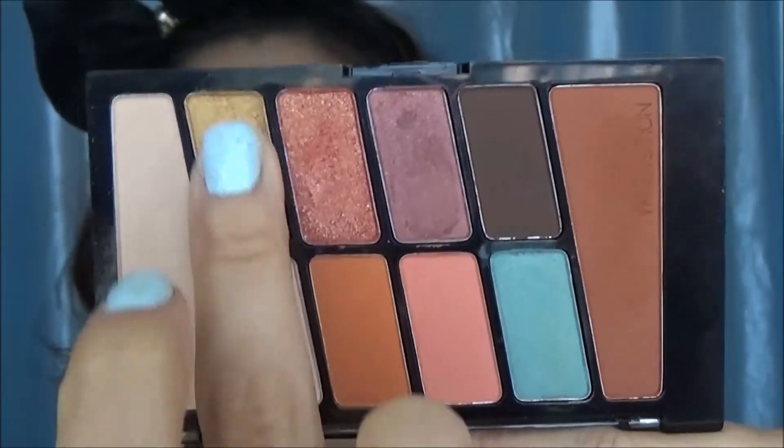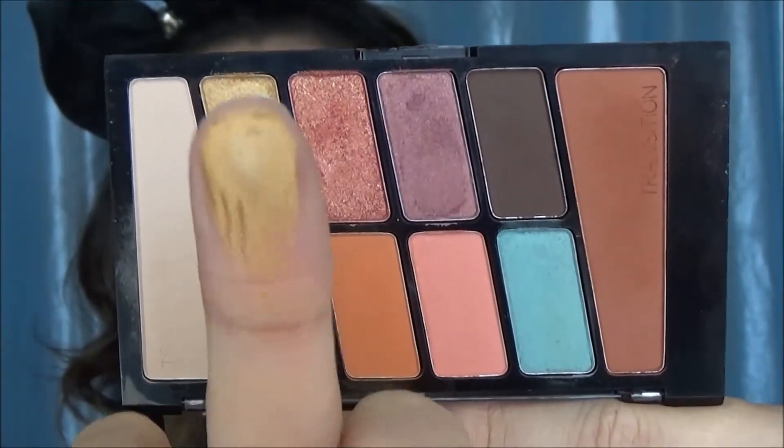Then I'm going to take this gold color for the center of the lid. It's definitely not as intense as that pinky one I dug my finger into. I'm using it on my finger first, but I couldn't get it to the intensity I wanted, so I took it on a BH Cosmetics flat shader brush, sprayed it with the facial spray, and it definitely intensified a lot more. Then I'm just going to blend the two shades together and make sure it's all seamless.